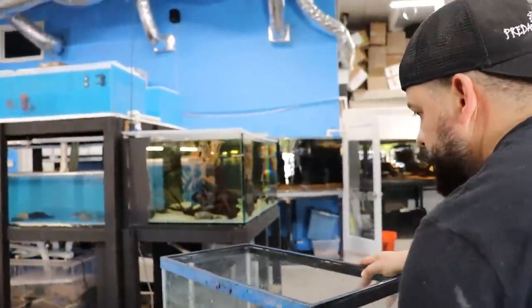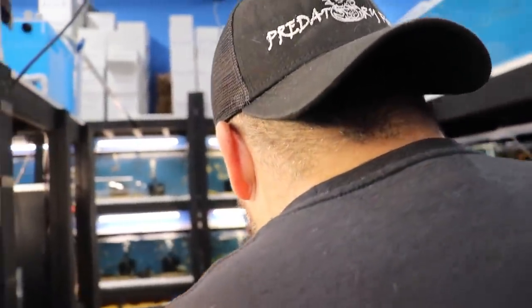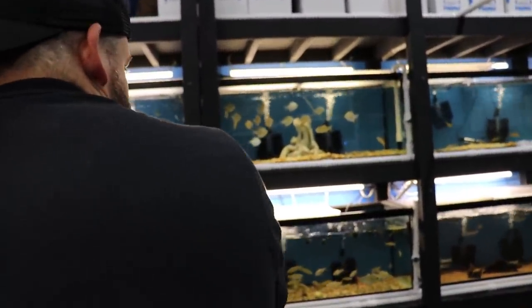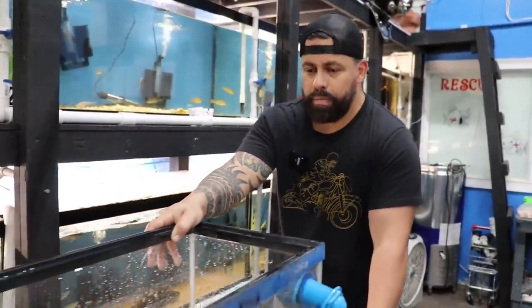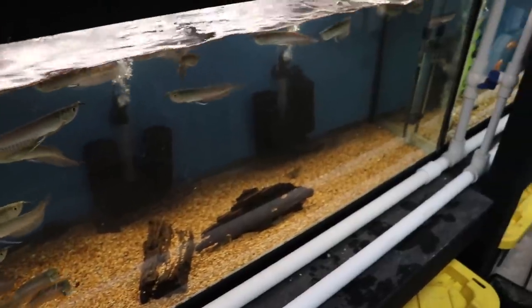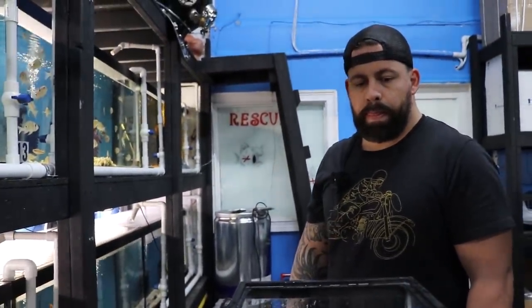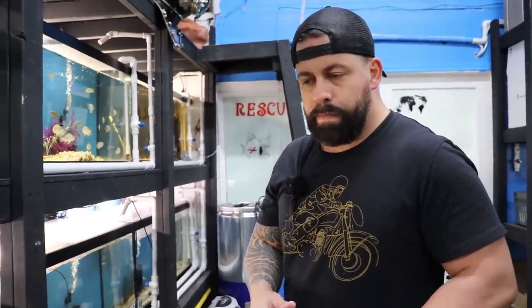Let's go ahead and put them away. We like to keep all the plecos together if they're around the same size, which is this tank right here where we put the arowana. Since there's a lot of them, we just keep up with the water change. That's going to be a lot of work because there's a lot of arowana. These are little though — let's put some in here and then I'll split it up.